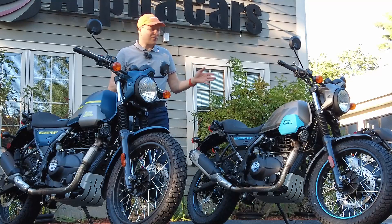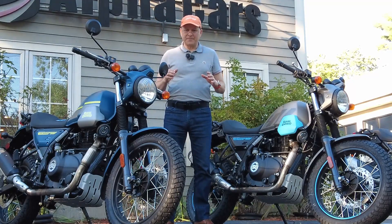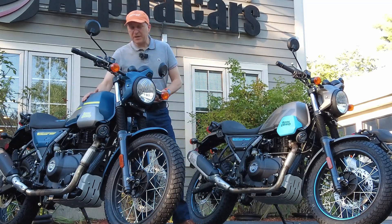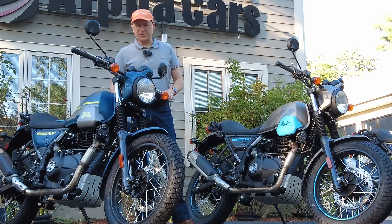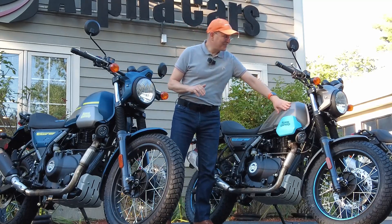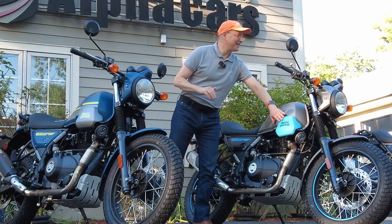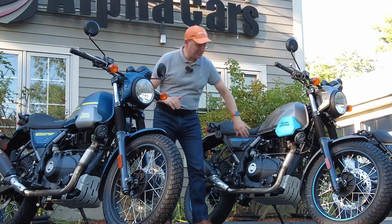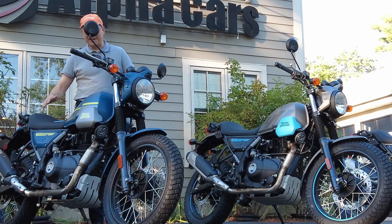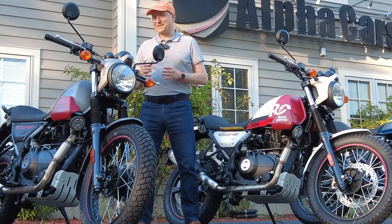Skyline blue and graphite blue — these are probably going to be close contenders for some riders looking to get into the Scram 411. This is a nice deep color, again a flat finish — a beautiful flat finish. The fit and finish on these bikes is absolutely amazing and the quality of the paint is absolutely amazing. The graphite blue has little touches of blue, and the skyline blue has blue throughout the bike. Mechanically all the same bikes.